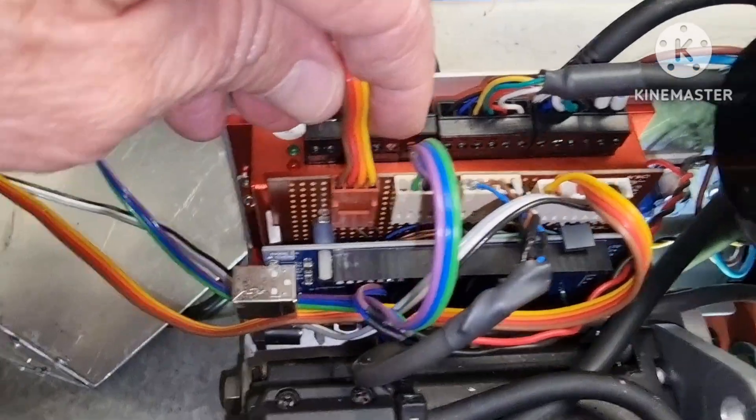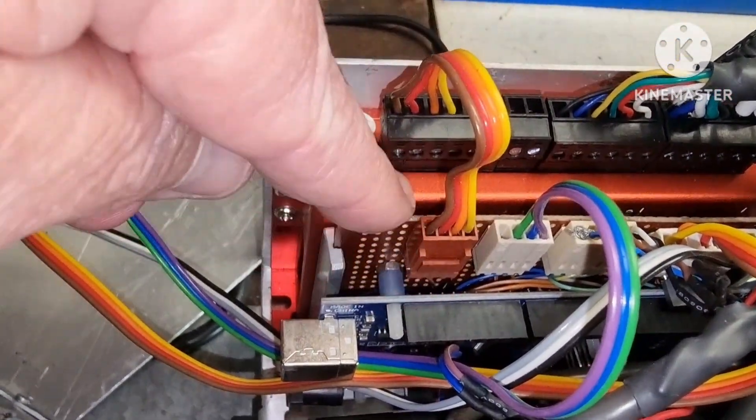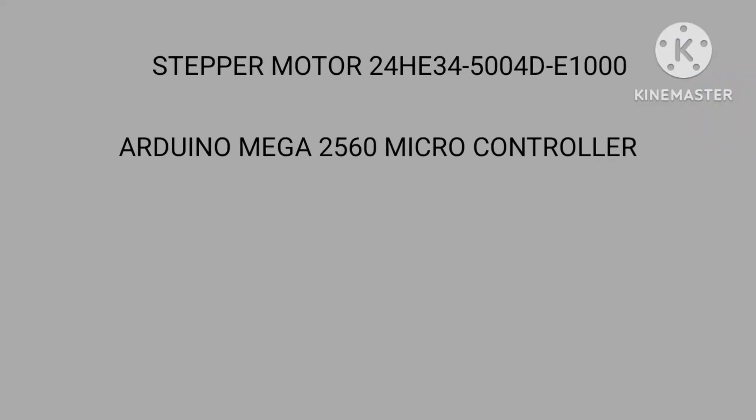I made up a couple of slotted brackets to hold this electronics board in place. Well, thanks for joining me on this little adventure.